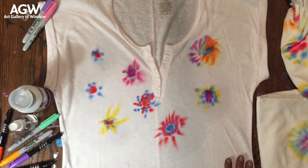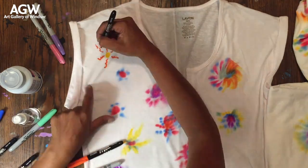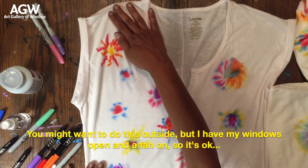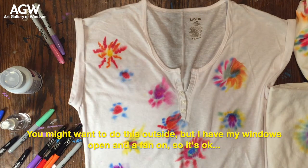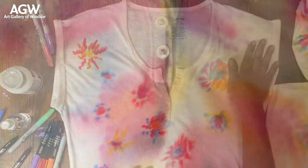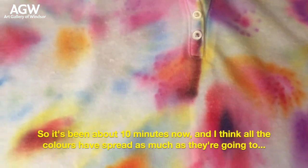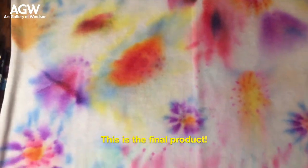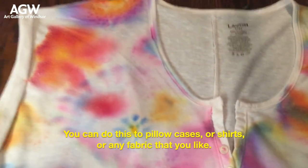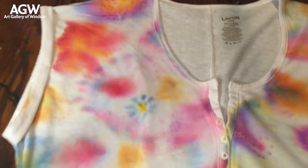You can make one big design in the very center, or you can make a lot of little ones like I'm doing. You might want to do this outside, but I have my windows open and a fan on so it's okay, just for safety. It's been about 10 minutes now and I think all the colors have spread as much as they're going to — this is the final product. What do you think? Doesn't it look really cool?